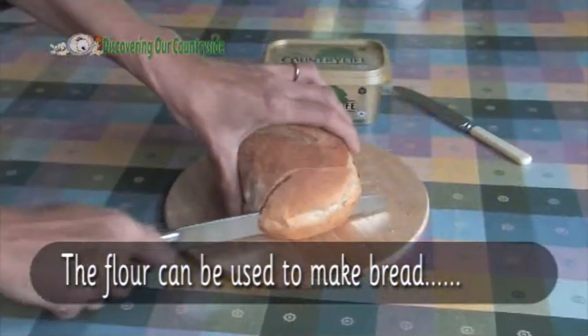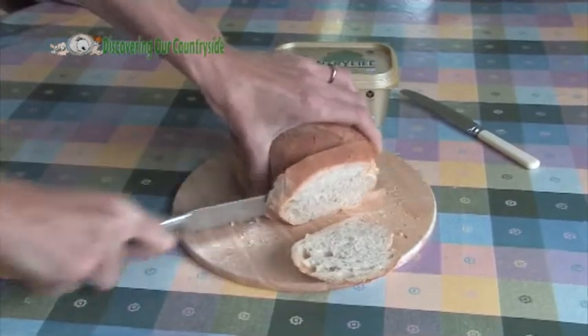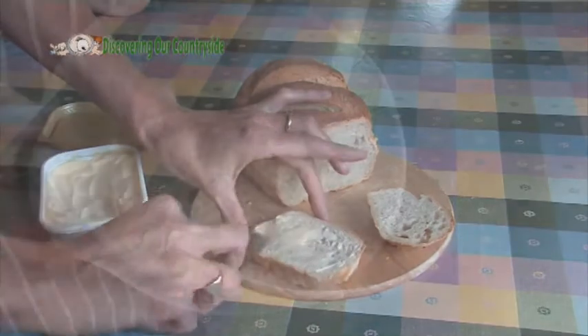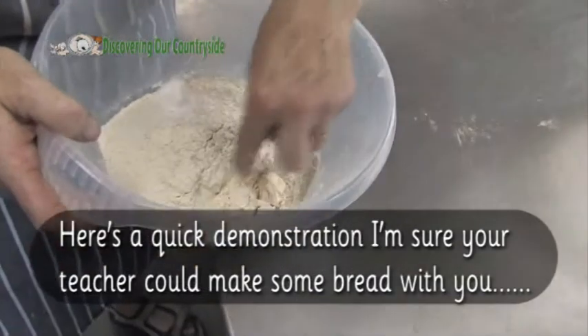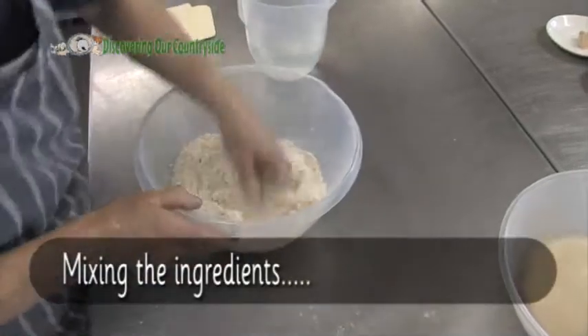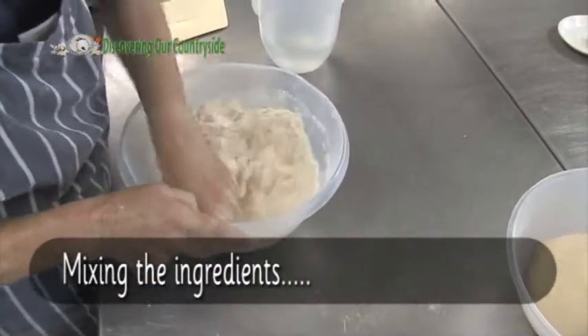The flour can be used to make bread. Here we have white flour, wholemeal flour, a little bit of salt, and yeast. I'll put a bit in at a time — it makes it easier really. Just mix it all in.